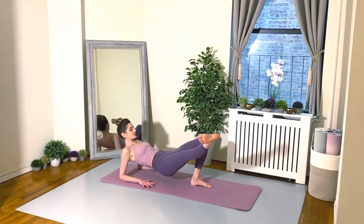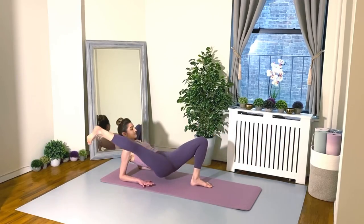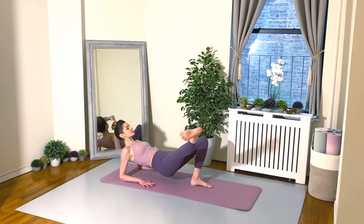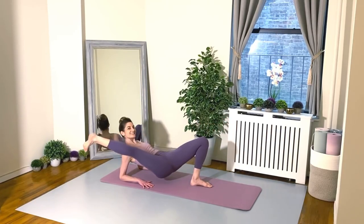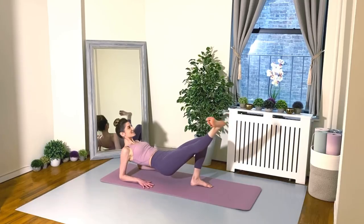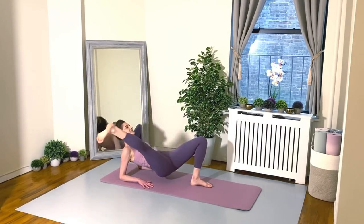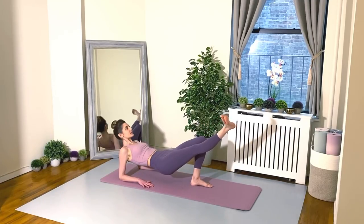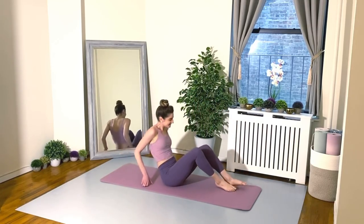Good. Hips high, hips level — don't let that one side sink down. 30 seconds. Good job, everyone, keep going. Make sure your working leg is nice and turned out. Don't lose that external rotation. We have 10 seconds left, you can do it. Yes! Great job, everyone. All right, shake it out.